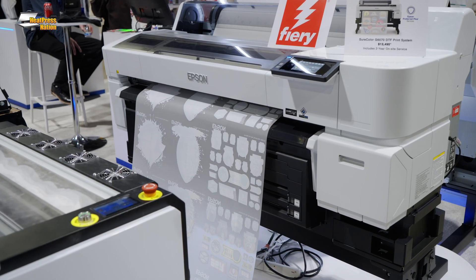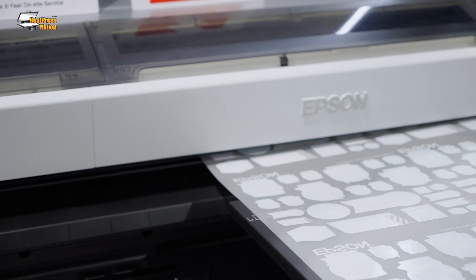I just got a first-hand look at the brand new Epson DTF dedicated printer, the G6070. You can print on rolls up to 36 inches wide, and it has a new ink system you've never seen before in a DTF printer.